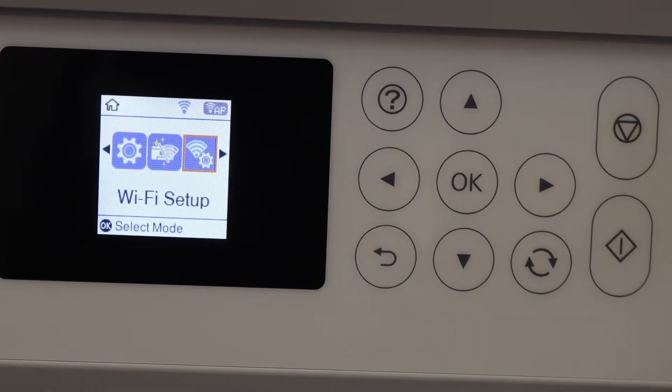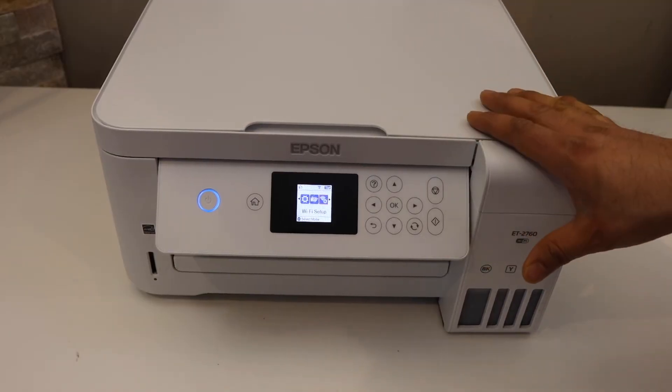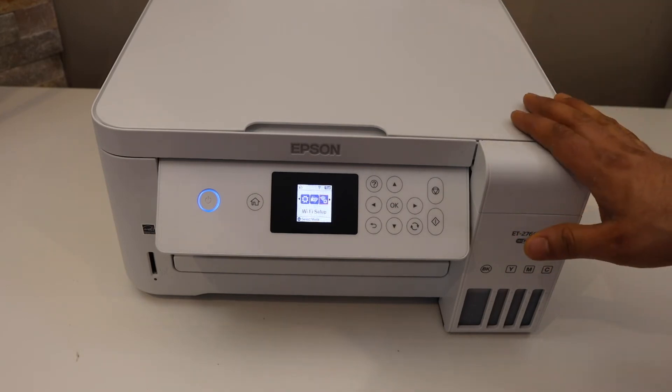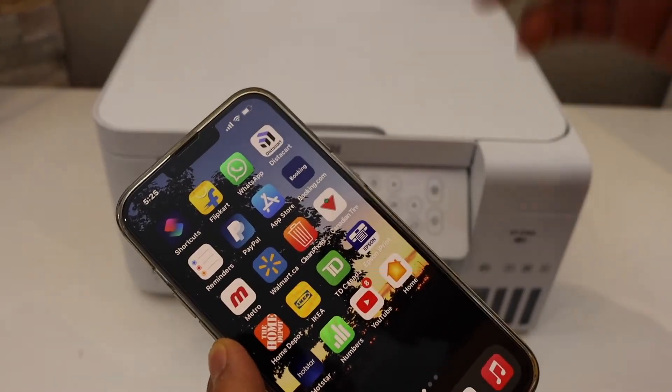The printer is now connected to the Wi-Fi network — it takes a couple of minutes. This completes the Wi-Fi setup on the printer, but it's not fully complete because we also have to add it to a device.